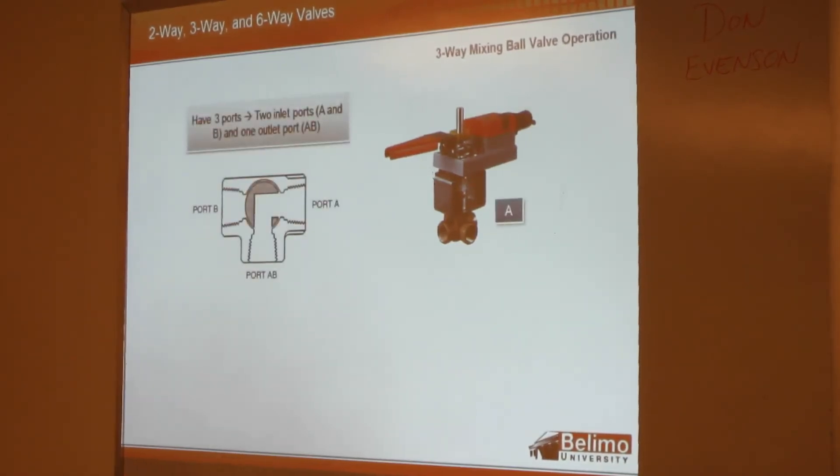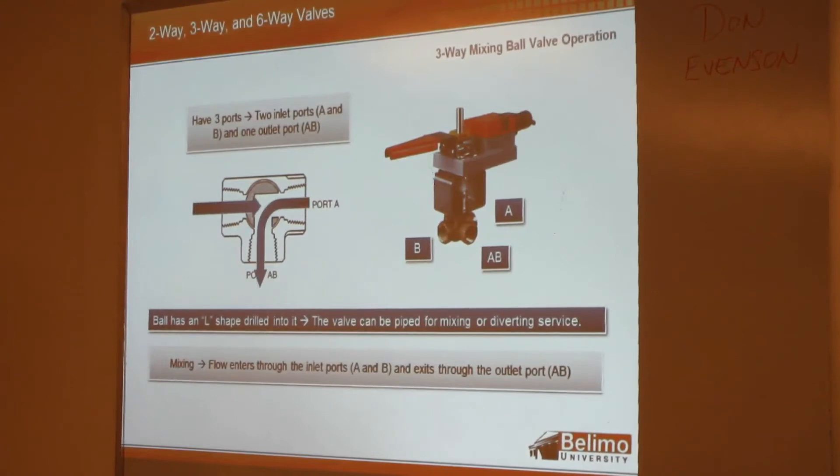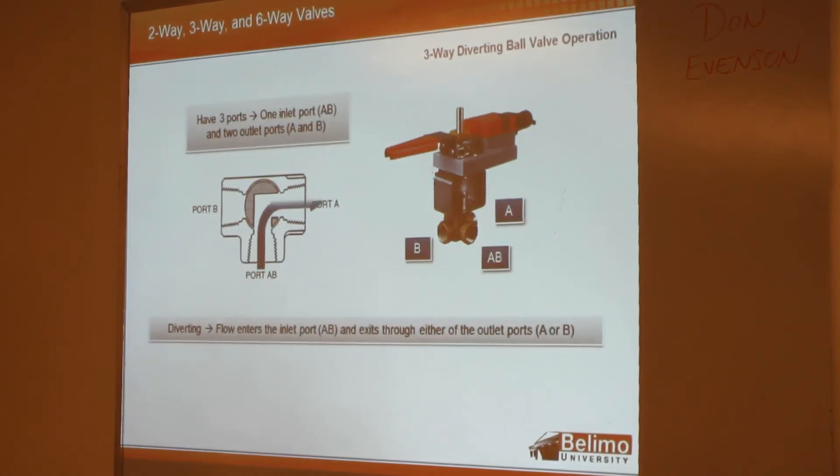The three-way mixing ball valve has an L-shape cut into the ball. It can also be applied for mixing or diverting applications. If you're mixing, flow enters through the inlet ports A and B and exits through AB. If you're diverting, flow comes in through AB and exits through either A or B.